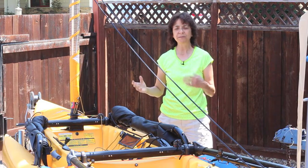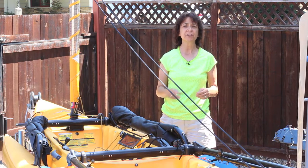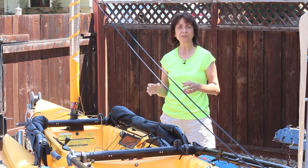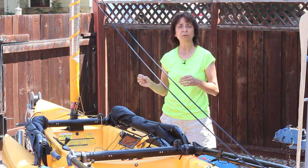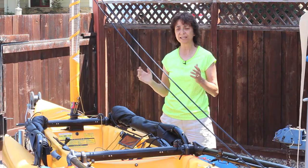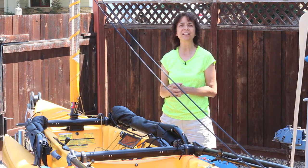Hey guys, today I'm in my backyard with my TI. I went sailing yesterday to Lake Sonoma and I'll have a video for you on that, but today's video is about basic sail rigging. Somebody asked me how to do the lines, so that's what I'm going to show today, plus maybe just a few basic sailing tips.